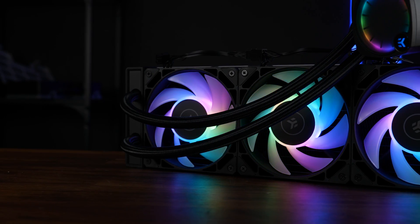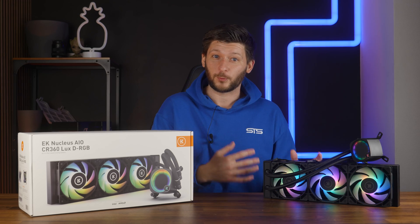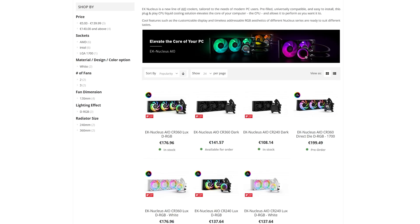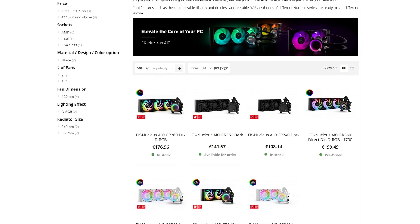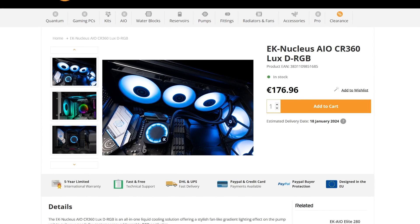This is the EK Nucleus CR360 LUX-DRGB. And ignoring the fact that they showed everybody how to do a first impression — it is still EK. EK Waterblocks is generally known for high-end water cooling parts, and thus the expectations for this thing to perform like a monster are really high. The CR360 LUX series exists in multiple sizes and color versions, but for today we will solely focus on the black 360mm model.